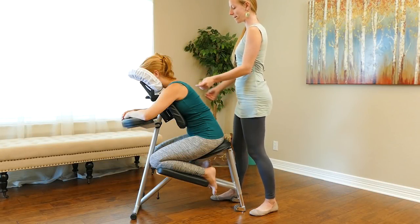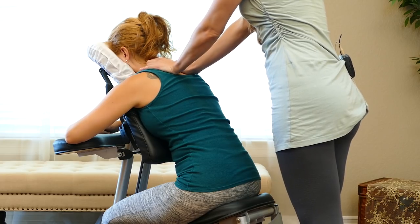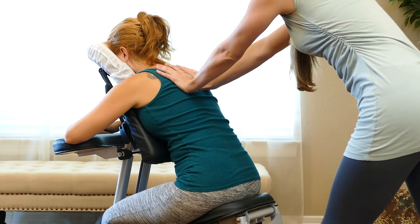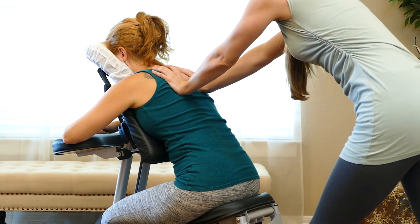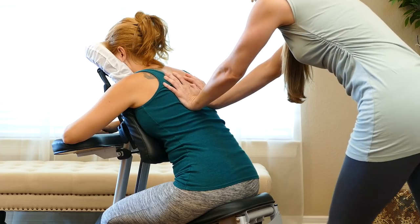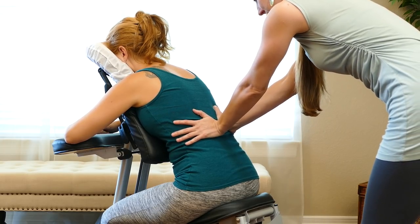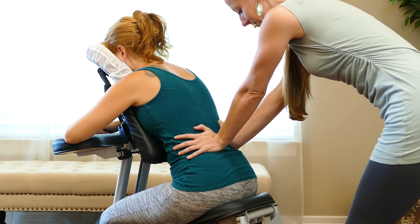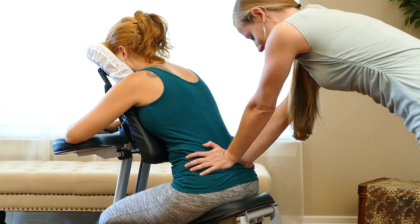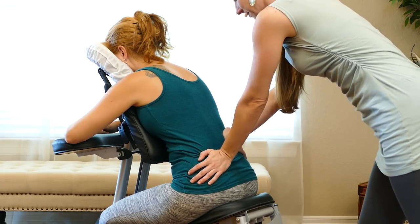We'll begin by just warming up the back and saying hello, placing our hands on either side of the spine towards the tops of the shoulders. We'll press down, working our way down towards the hips, and then coming back up.